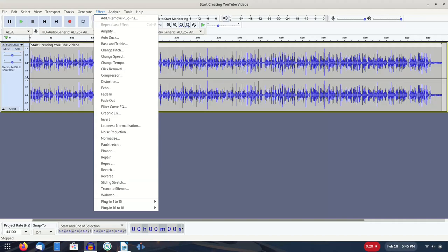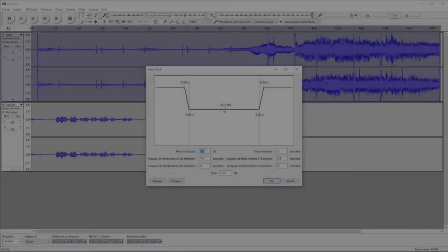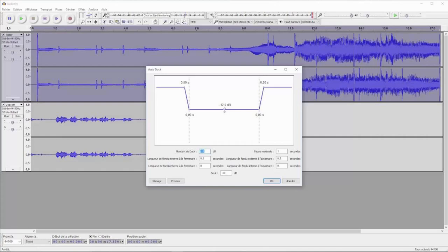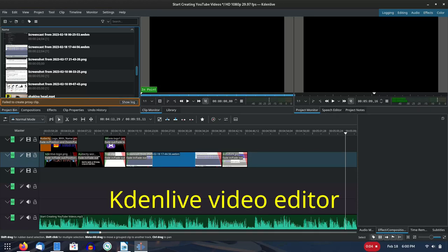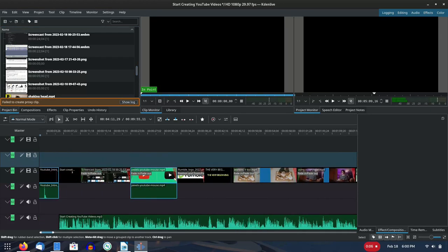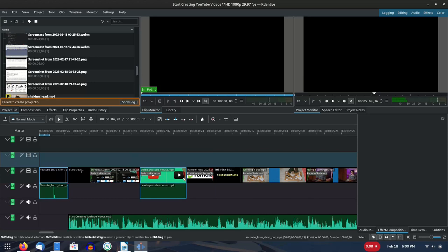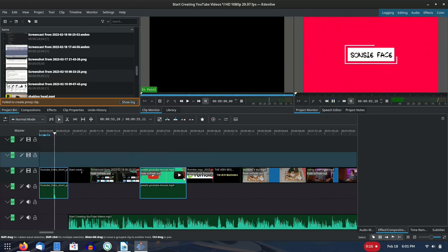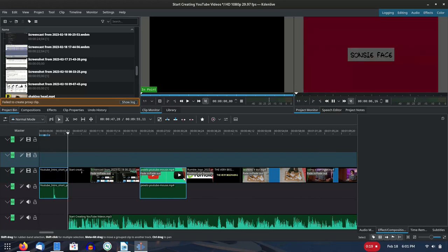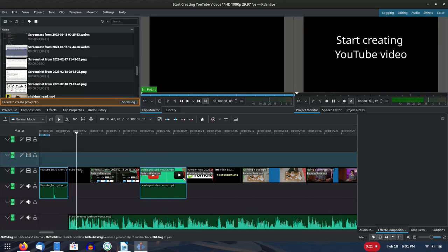Audacity also has an audio duck feature where you can import a music track and have the volume automatically adjust as your commentary track plays. Kdenlive — the KDE Non-Linear Video Editor — looks daunting when first launched, but it's essentially similar to most non-linear video editors: you gather your clips, arrange them on the timeline, possibly adding effects and transitions, and finally render the project to a video file.